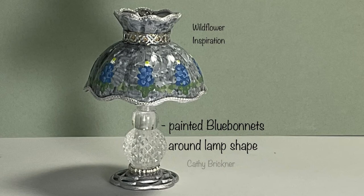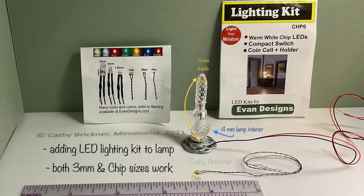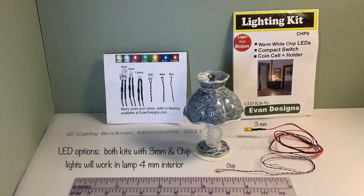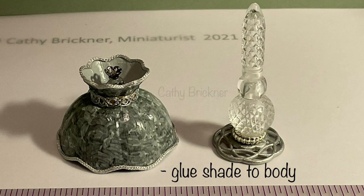Cut pin to 1/16th of an inch and glue through the finial on top of the shade. I've painted blue bonnets around the shade. Both LED kits I purchased will work in the lamp, either the three millimeter or the chip. Glue the shade to the lamp body and add the LED when you're ready.